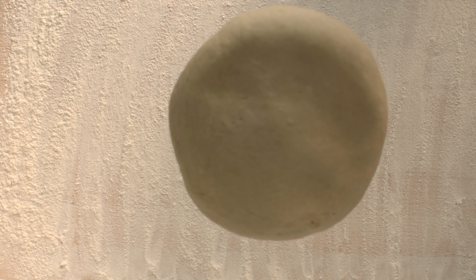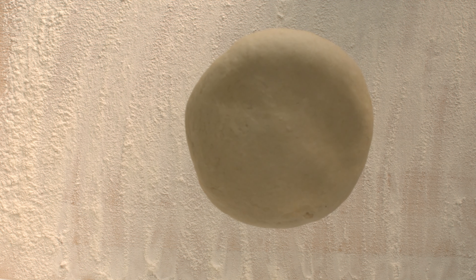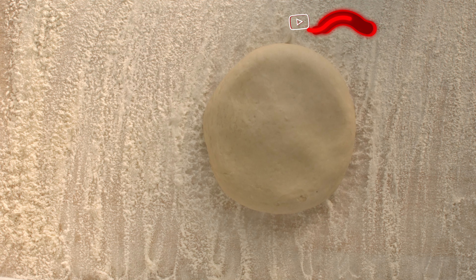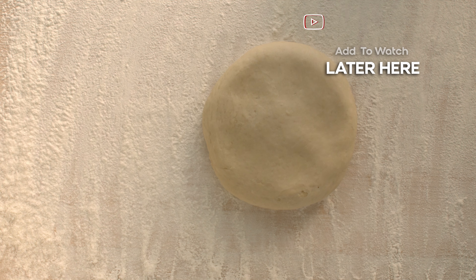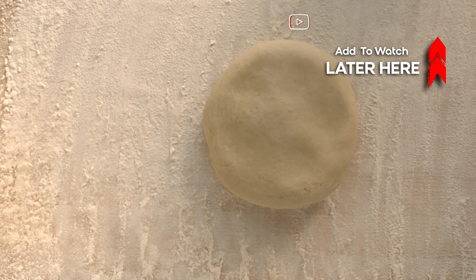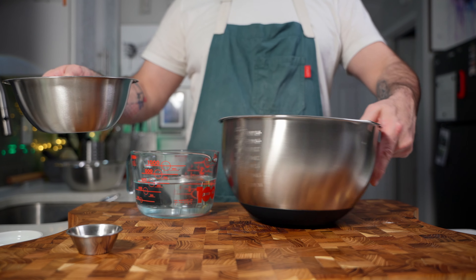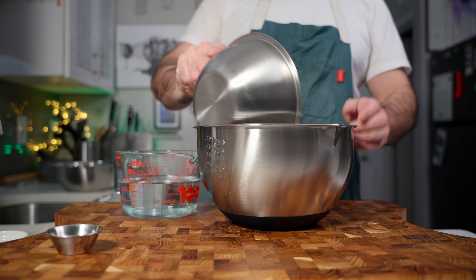If you want some in-depth explanations on how to make pizza dough, check out my master pizza dough series. For this video I'm just going to give you step-by-step instructions on how to do a very easy yet quite tasty pizza dough.